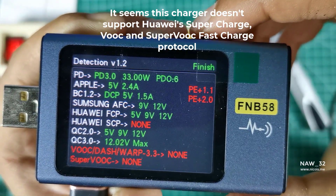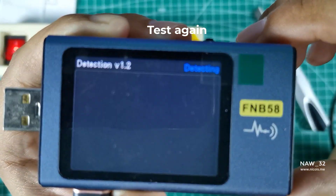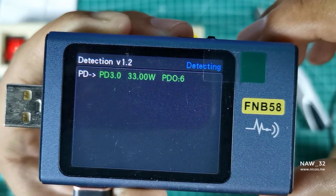As you can see, the Anker 511 Charger Nano 330W is compatible with a variety of fast charging protocols, except Huawei's SuperCharge, VOOC, and SuperVOOC fast charge protocols.